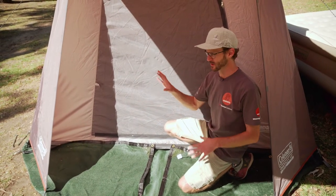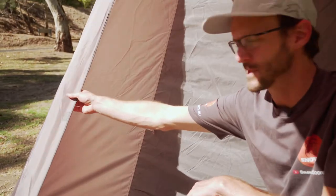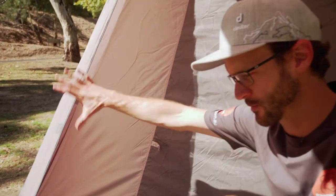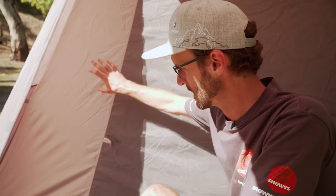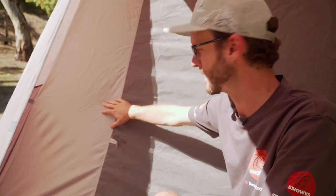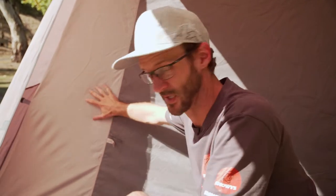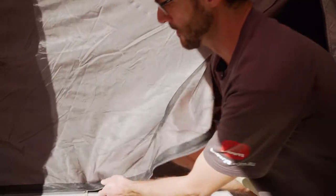I want to talk about the fabrics that the tent is made of. The fly sheet is 150 denier polyester with a 1500 millimetre waterhead rating, so it's pretty good for most wet weather conditions. The interior is also 150 denier polyester — it's a bit more breathable than the fly sheet, but still a nice, tough fabric. In the doorways here, it's a double panel — on the outside we've got a mesh, and then there's a solid panel on the inside as well.